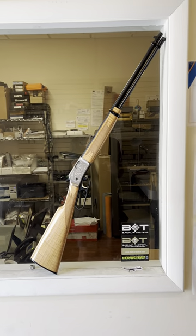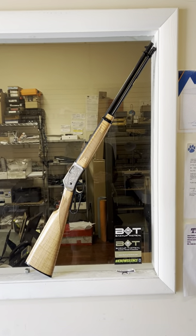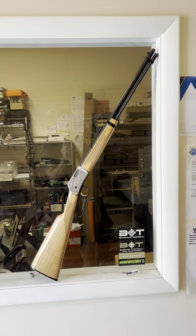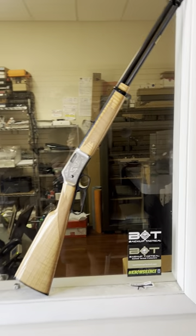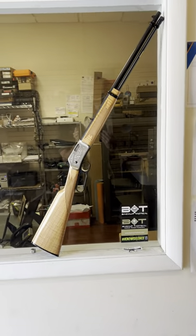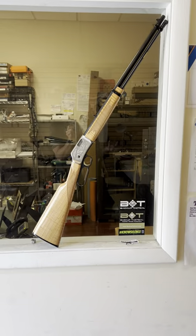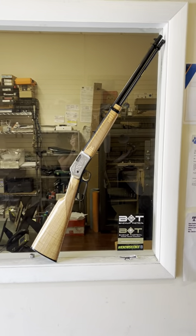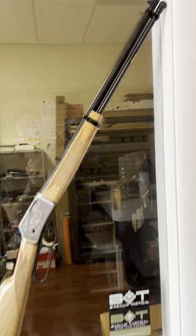This is not your typical lever-action. It's a Browning BL-22, their .22 lever-action rifle. There aren't many .22s I've met that I don't like — really only the cheap plastic garbage-y ones I could do without.